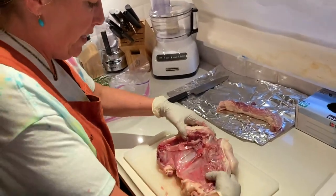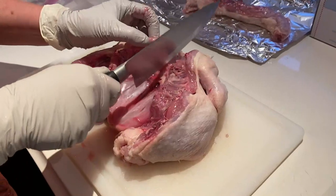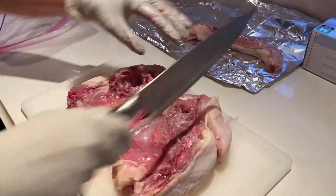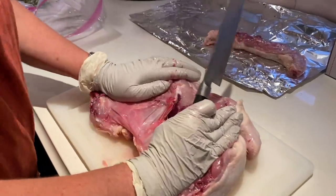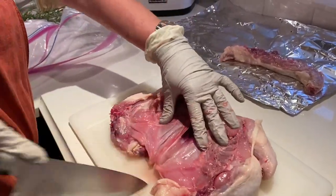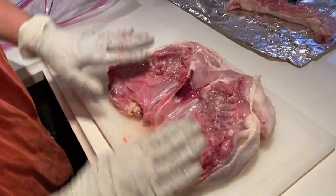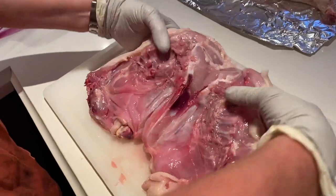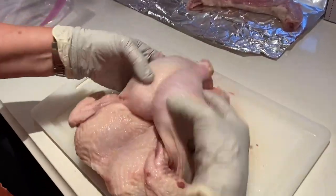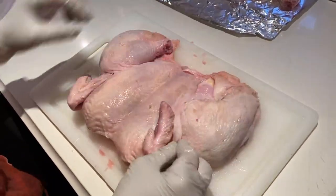Now we have the inside of the chicken. I'm going to take a knife and just cut right down the center of that bone. See how easy that was? And like that — on that side. Now it's completely flat. This is the underside of the chicken, there's the breast bones. I'm going to turn it over. And it's perfectly flat. How cool is that?